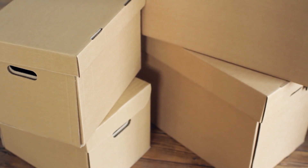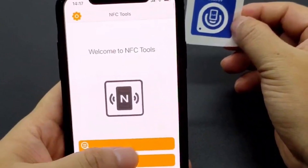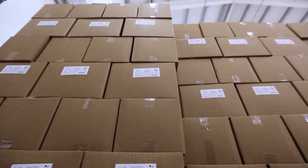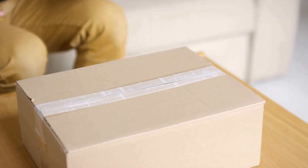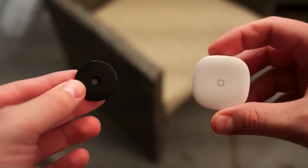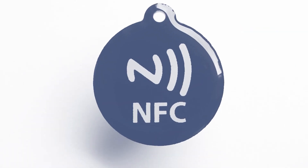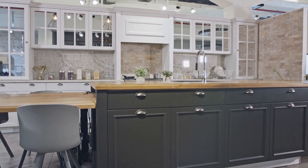Number 5: If you have a lot of boxes that need to be packed, you may attach an NFC tag to the outside of each box so that you can keep track of what's inside. This prevents you from having to open the box and examine its contents whenever you need something, saving you a lot of time. You can also attach tags to the exterior of your kitchen cabinets, drawers, or shelves.